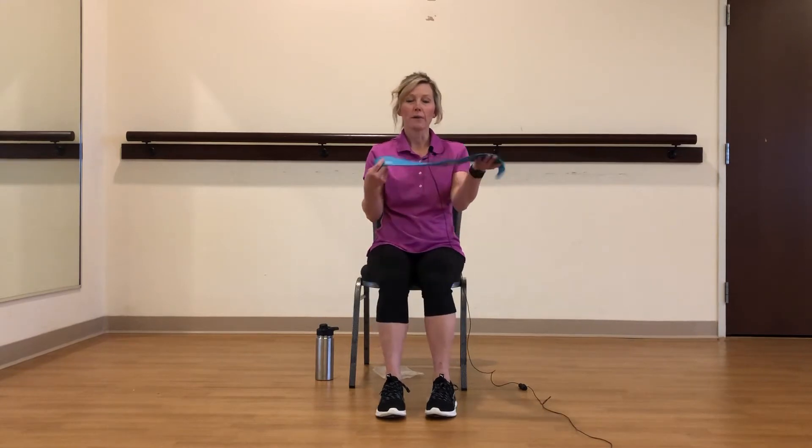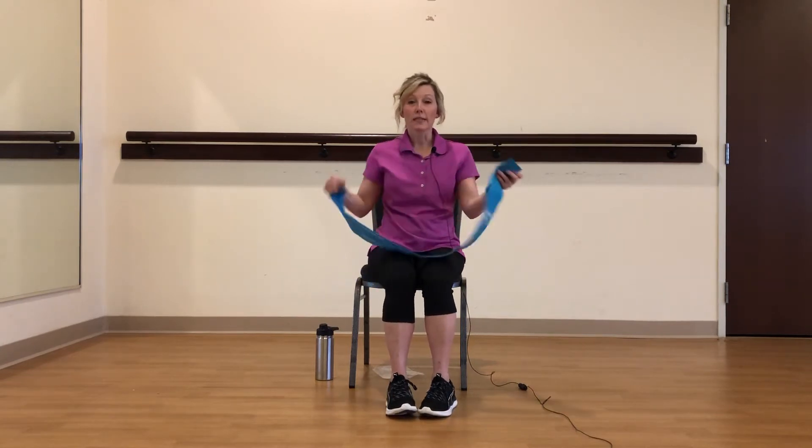So we're going to do upper and lower. I have a band here that you're going to use. If you don't have the band, you can maybe use a towel or something if you have that on hand instead. All right, so let's get started.